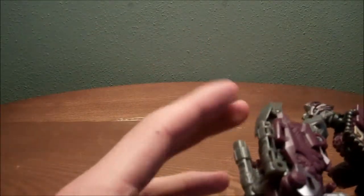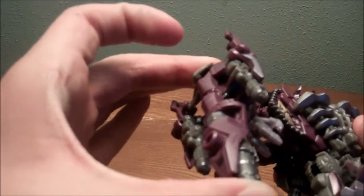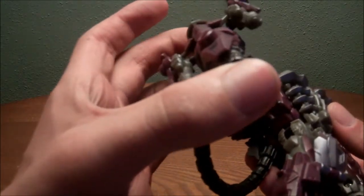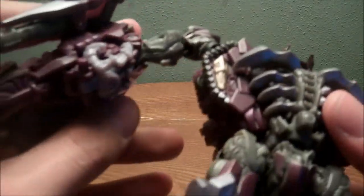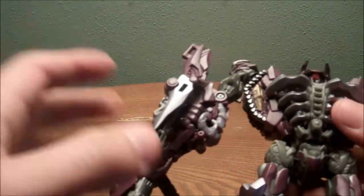Now the mech-tech weapon does activate. There's this gray button back here, and you went from a big blaster to an even bigger blaster. For the Voyagers, it does lock. Just get it up like that, and you can just flip in the hand like that.